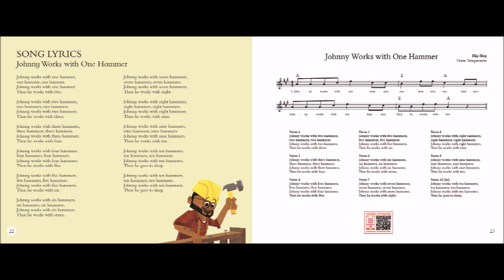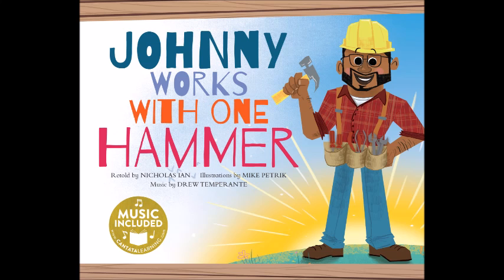Johnny works with nine hammers, nine hammers, nine hammers. Johnny works with nine hammers, then he works with ten. Johnny works with ten hammers, ten hammers, ten hammers. Johnny works with ten hammers, then he goes to sleep. Johnny works with ten hammers, ten hammers, ten hammers. Johnny works with ten hammers, then he goes to sleep.